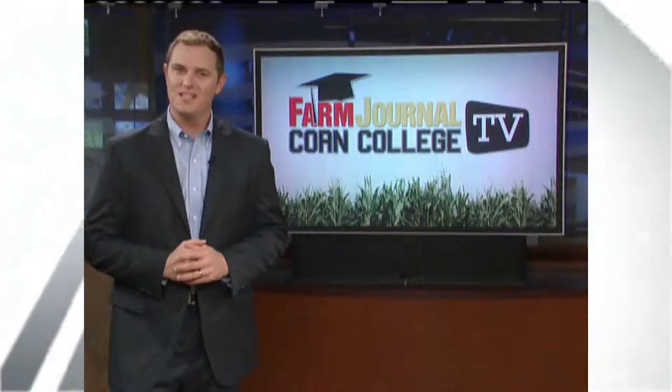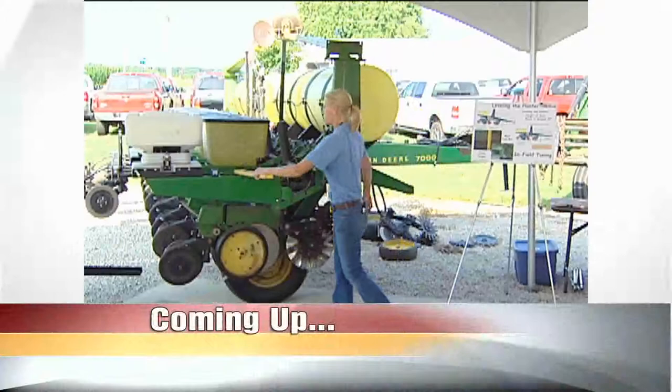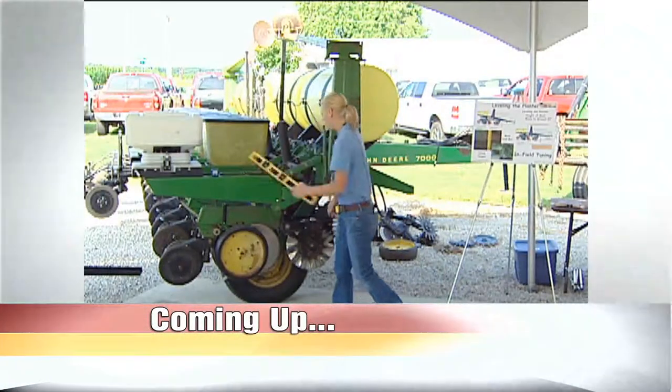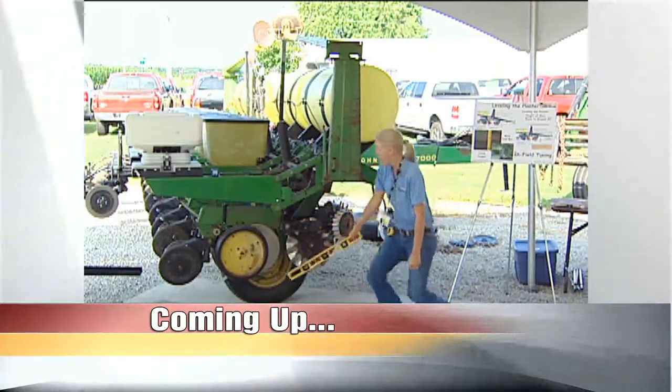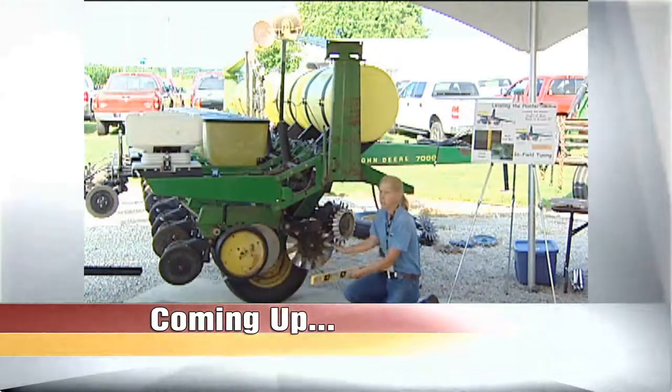Next on Corn College TV, soil testing for production performance. And later, making sure your planter is running level. Missy Bower walks growers through the steps of proper equipment placement at planting. Coming up on Corn College TV.